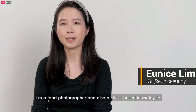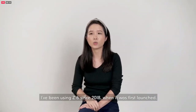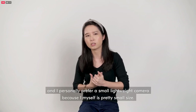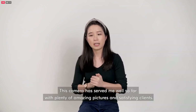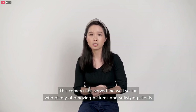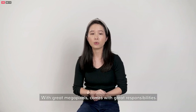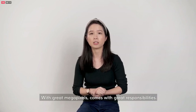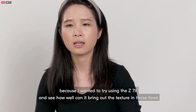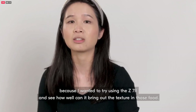Hi, my name is Eunice. I'm a food photographer and also a stylist based in Malaysia. I've been using the Z6 since 2018 when it first launched and I personally prefer a small, lightweight camera because I myself am pretty small. This camera has served me well so far with plenty of amazing pictures and satisfying clients. I'm so glad that Nikon gave me this opportunity to upgrade my camera to the latest Z7 II. With great megapixels comes great responsibility.